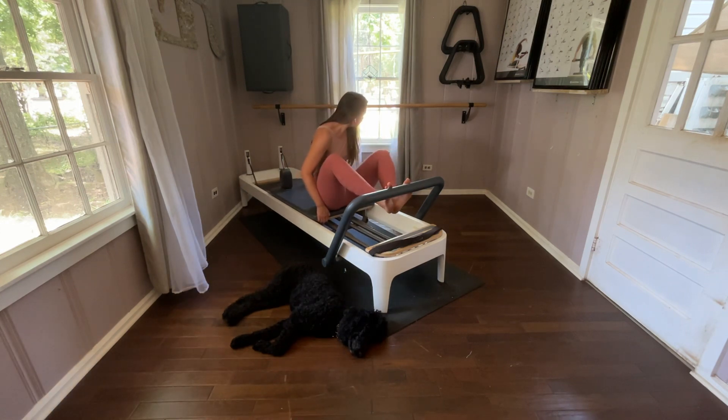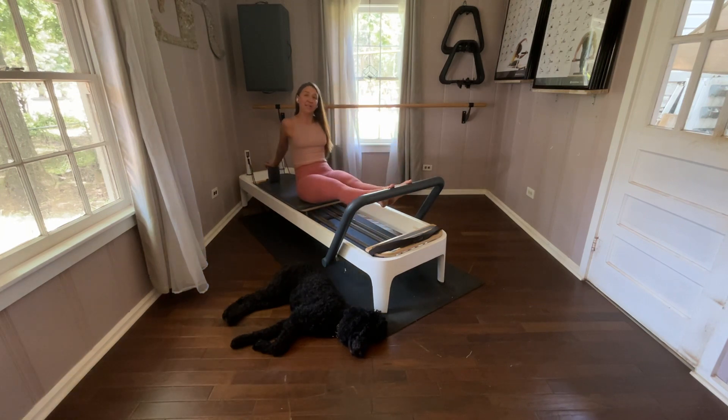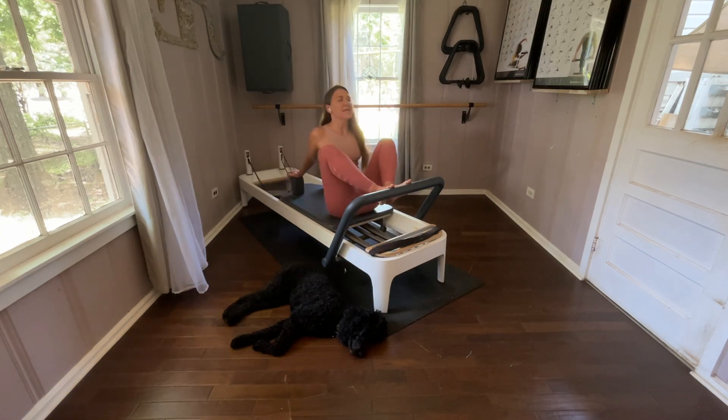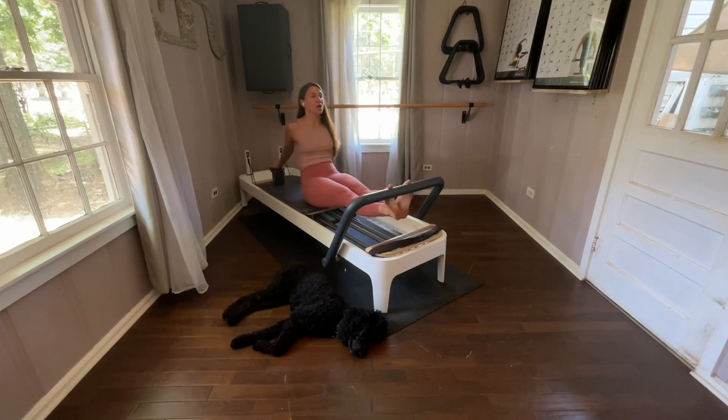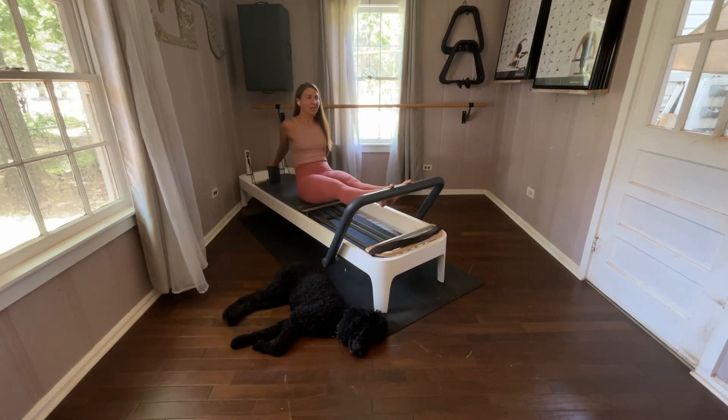Now you keep the spring setting as you reach back to the shoulder stoppers. If you need to bring your hands over here, feel free. Open — smile with your chest. You straighten those legs. Lower the heels, lift the heels. Exhale. Inhale, straighten. Lower. Lift. Again, straighten. Lower. Lift.